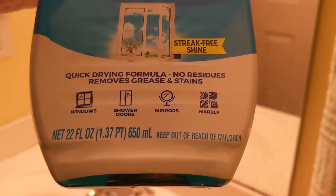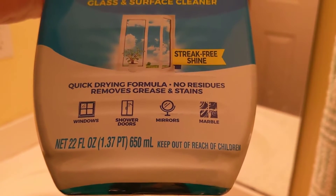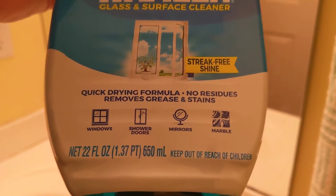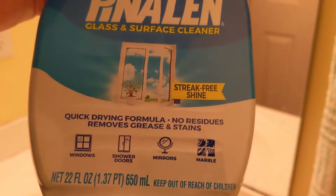This is good on windows, shower doors, mirrors, and marble. Quick drying formula, no residue, removes grease and stains, streak free shine.